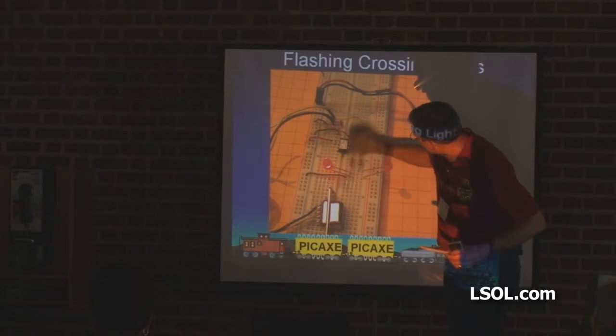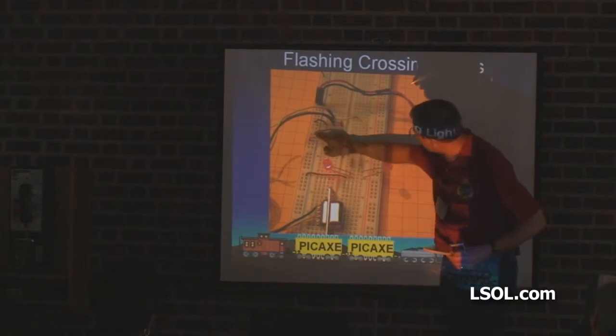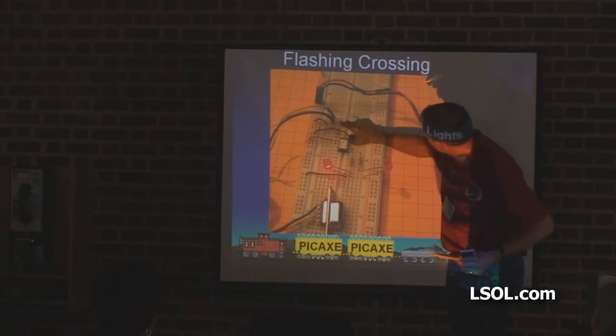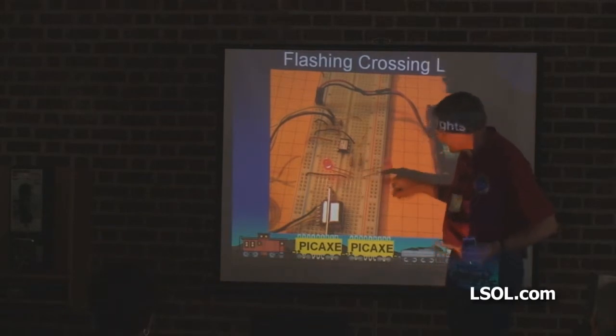Pin 1 through 8: pin 1 goes to the red wire which goes to plus 5, pin 8, the black wire which goes to ground. There are the two resistors used for programming. One of the wires goes over here to pin 7. Here are the two resistors that go to the LEDs.